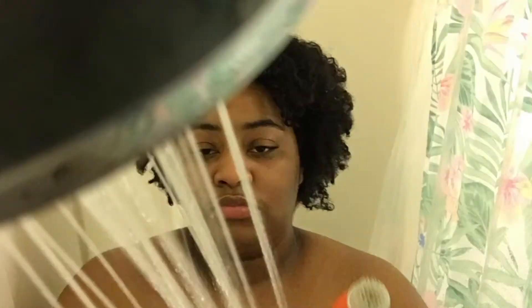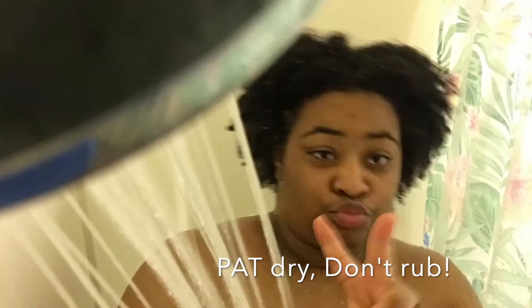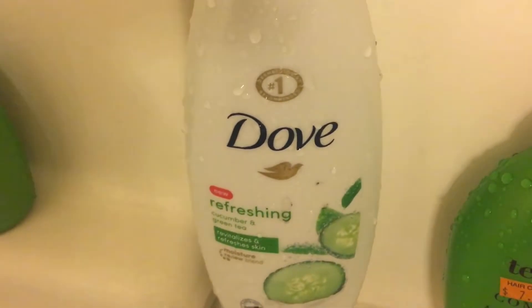Now you should just be in the shower washing yourself off and making sure everything is clean. One thing I like to do is layer scents — using a body wash and a perfume that smell the same will help you smell good. Then I wash my face with some Noxzema. I use an exfoliating net in the shower, and you pat your face dry — don't rub it. Then I dry myself off, put my little slippers on. This is the exfoliating net and that's the body wash I used.